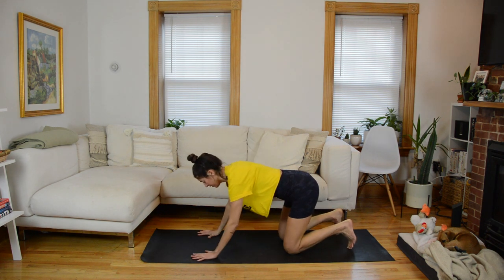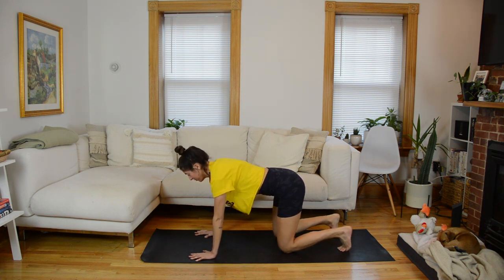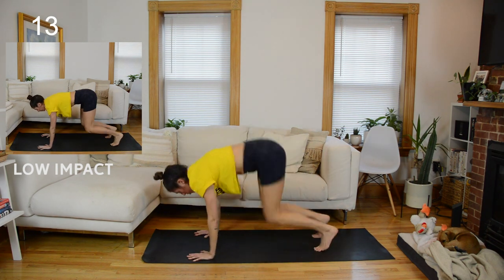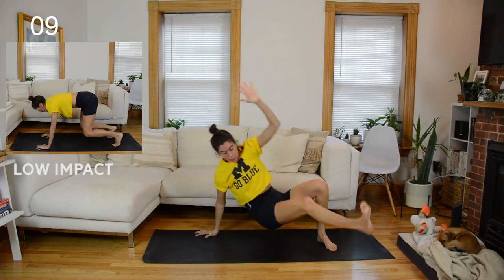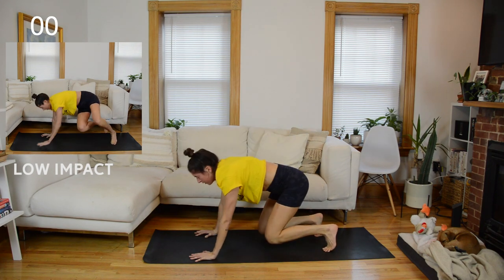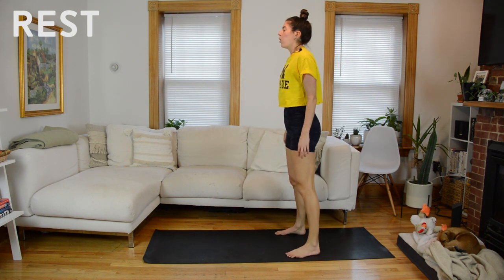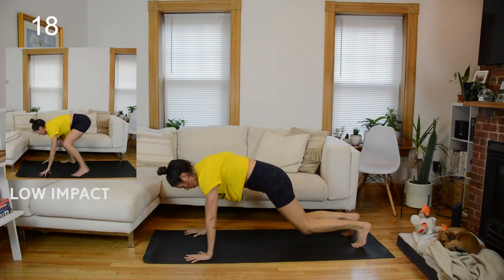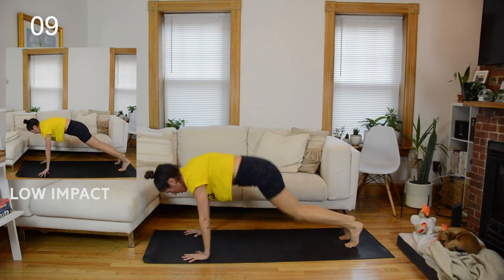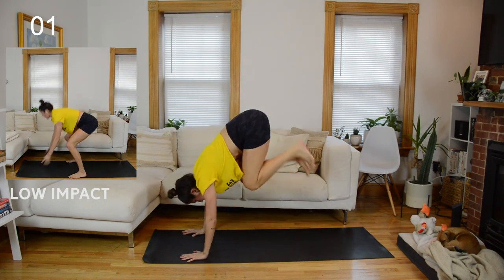Start in a bear plank position — spread out through your fingers, knees under hips, tuck your toes under. Knees come to a hover, one donkey kick, one kick through. I'm doing my kick through to the same side every time for this first round. When you do the kick through, don't rest your bum on the mat — bring it to a hover. Rest. All right — burpee with that plank knee tuck at the bottom.